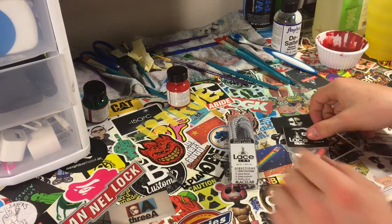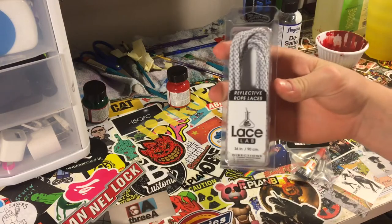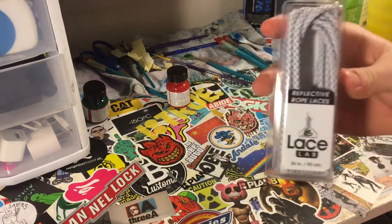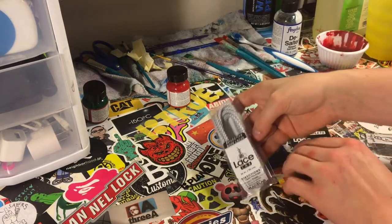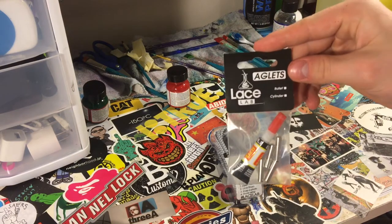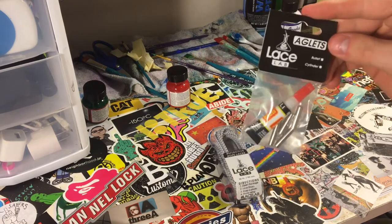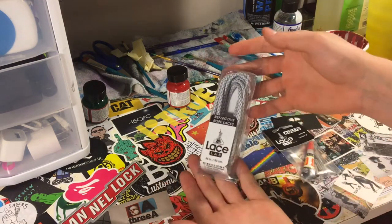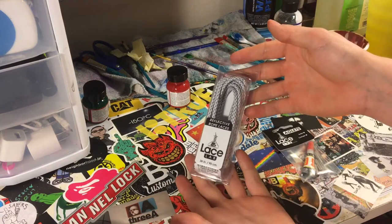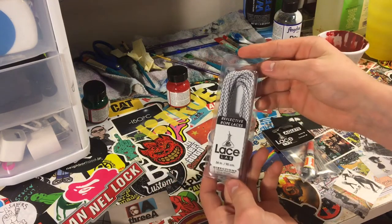Now to complete this custom we're going to use some custom laces from Lace Lab. These are the 3M reflective laces in the inverse colorway — inverse white. We also have some bullet, AKA gunmetal silver, lace tips we're going to put on here. We're going to throw the laces on tomorrow after these are nice and dry, and then show you guys the final pictures of this custom.